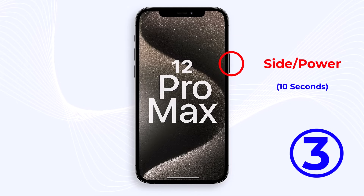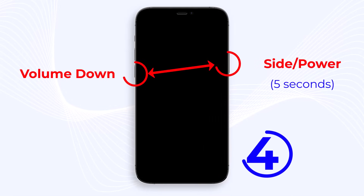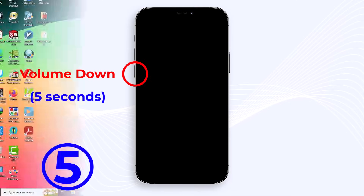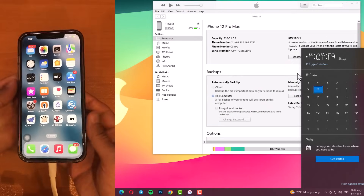Step 3: Press and hold the side or power button on your device for about 10 seconds until the screen goes black. Step 4: While still holding the side button, press and hold the volume down button for an additional 5 seconds. Step 5: Release the side button and continue holding the volume down button for at least 5 seconds. If your screen stays black, you are in DFU mode.